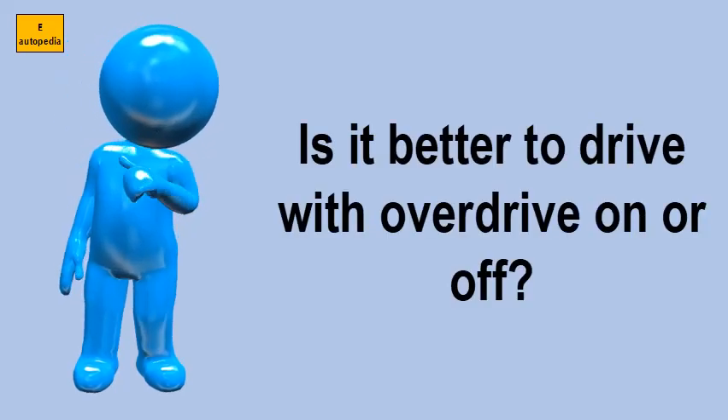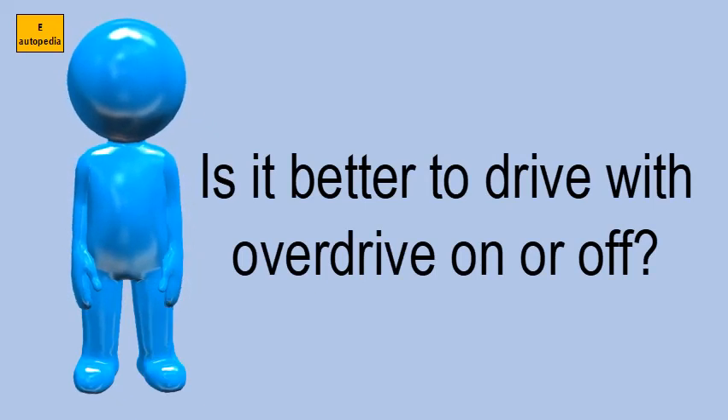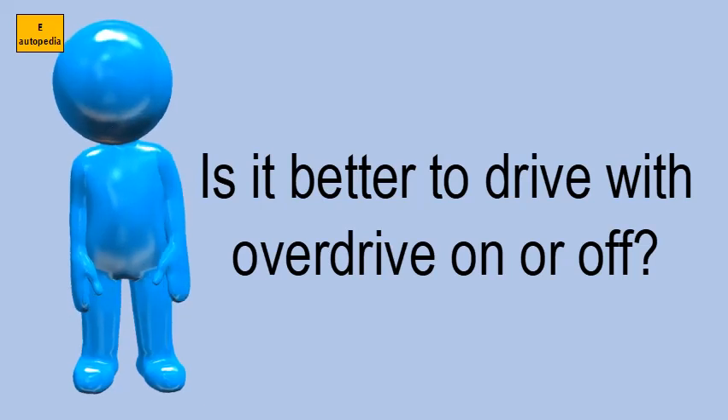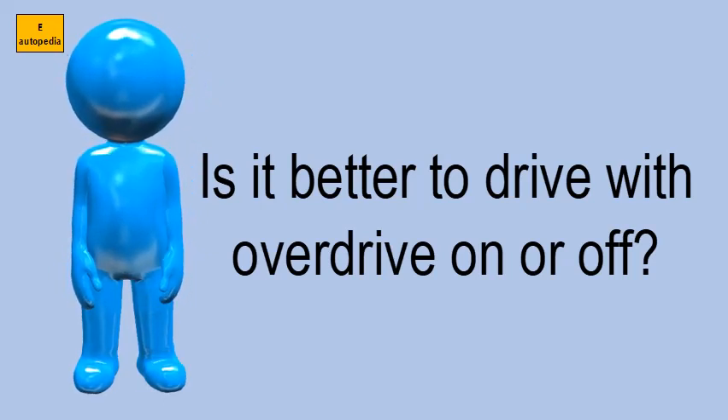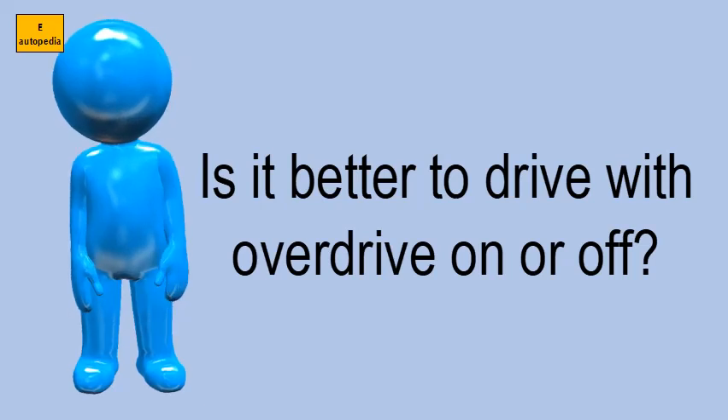Is it better to drive with overdrive on or off? If you have an automatic transmission with both a D drive — or sometimes it's labeled 3 — and an OD, you can and should generally leave the gear selector in OD and let the transmission figure out what's best. Manual transmissions can have overdrive gears, too.